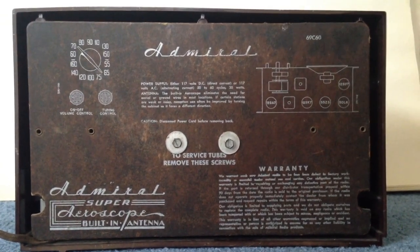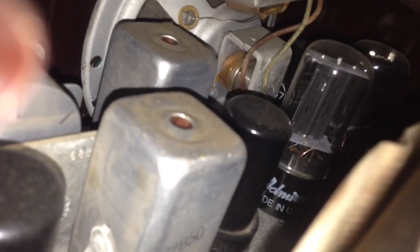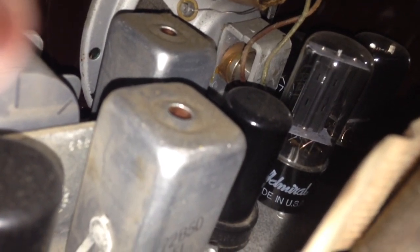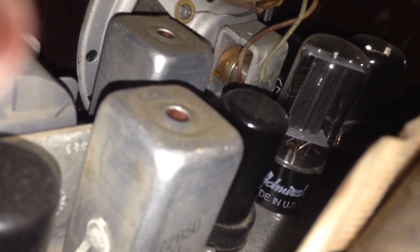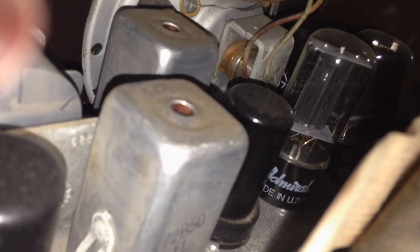Those are the antenna screws. Now I'm going to take a quick peek inside — be really careful here — and you can see the tubes and various other things that are in here including the speaker and the dial and things of that nature. And the actual Admiral branded tubes, which is cool that this has the original tubes, or some of the original tubes.